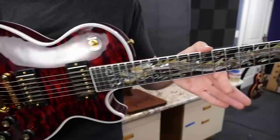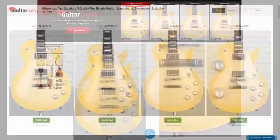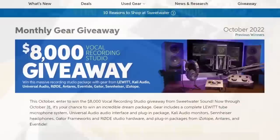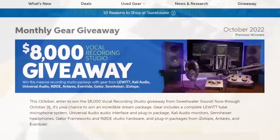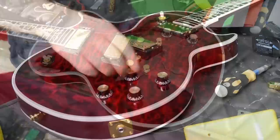But before we continue, a word from our sponsor Sweetwater. You can buy all kinds of new gear with them, and the best part is you can choose your individual instrument — pick your top, color, and weight for a Les Paul standard. If things don't work out, Sweetwater is great about returns, and they have some pretty cool giveaways going on right now. Check the link in the description. Thank you Sweetwater for sponsoring tonight's episode.